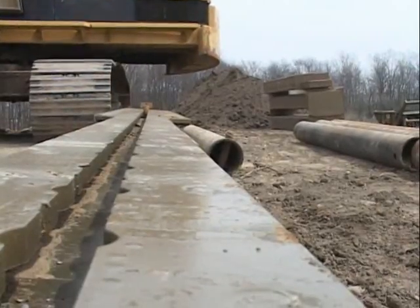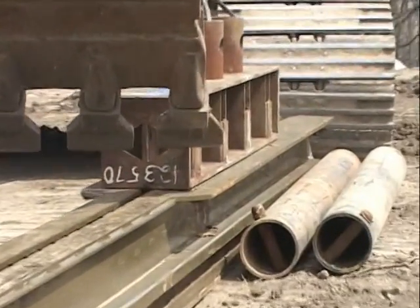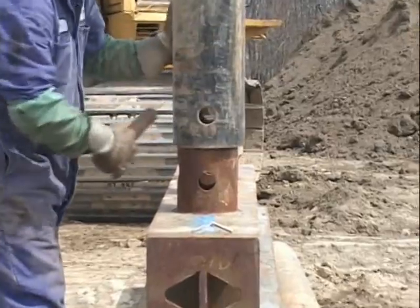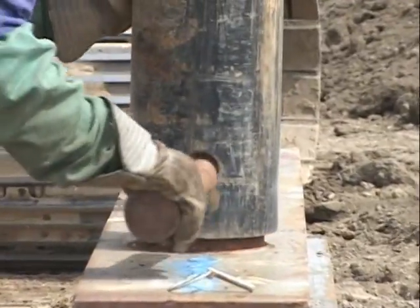Beginning on the ground, slide a set of parallel beams into the inside face of two linear posts, and secure with the twist lock pins set at least one foot above the bottom of the linear posts. Now install spreader pipes onto one of the parallel beams using the top and bottom collars and pin in place.